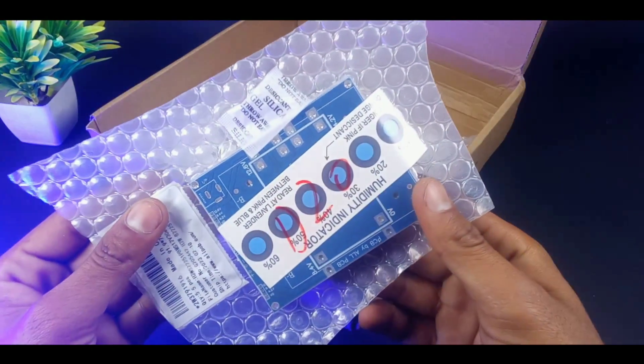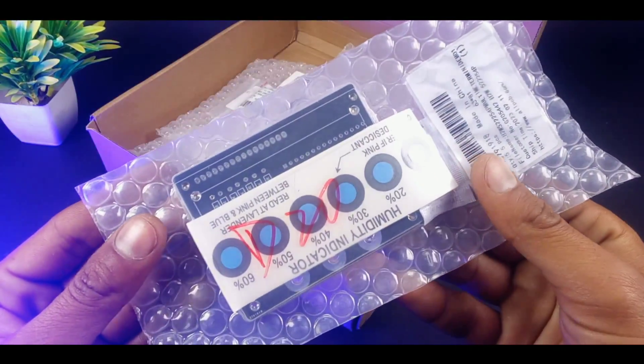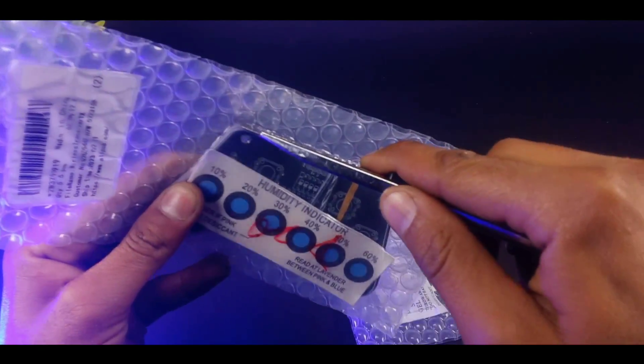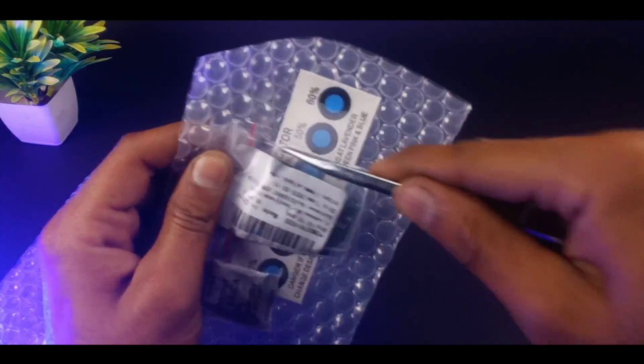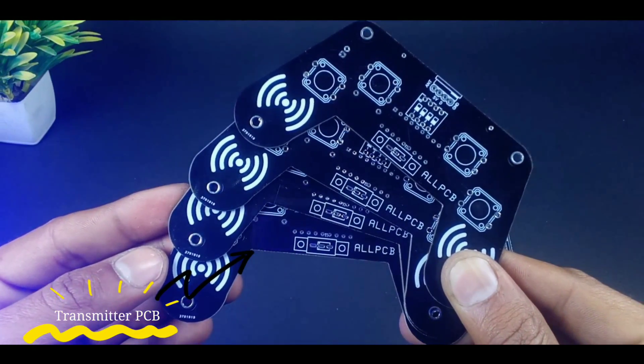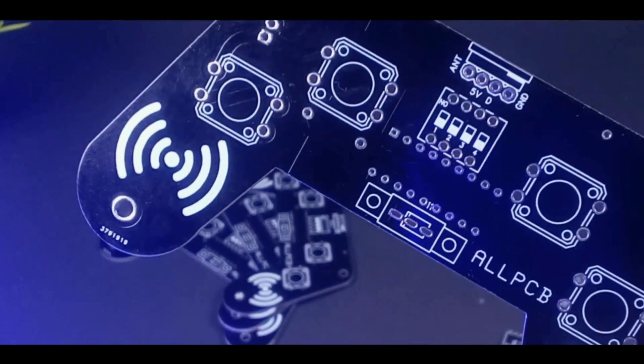The quality of the PCB was very nice. In this video we are going to use two PCBs — the first one is for the transmitter and another one is for the receiver. Let's start with the transmitter part. Our transmitter PCB is looking pretty good, as I have customized this PCB like a remote controller so that we can use it easily.